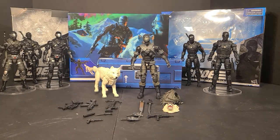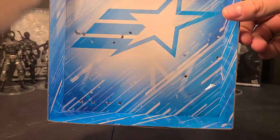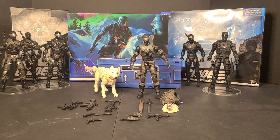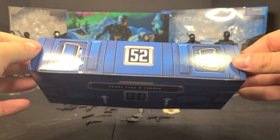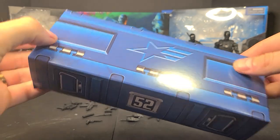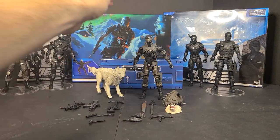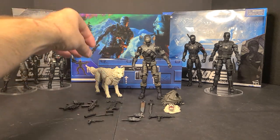Snake Eyes and Timber came cardboard tied in - Snake Eyes was over here, Timber was over here. Nothing too fancy, just moving forward with the plastic-free boxes. They came with their blue weapons locker - Snake Eyes and Timber with giant handles, fake hinges, G.I. Joe logo - and then the smorgasbord of accessories that you see here.